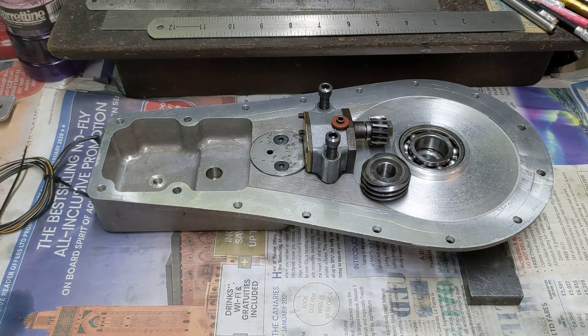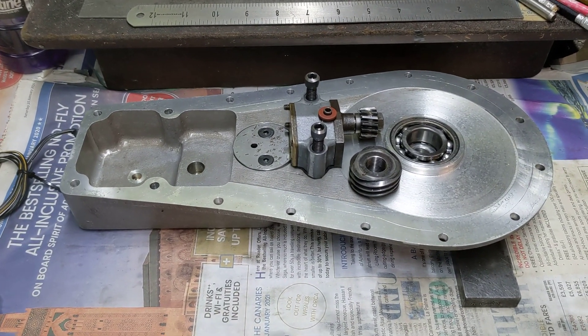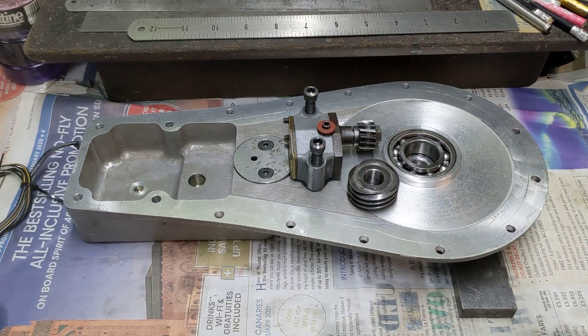Hello and welcome back to the Project Hercules Diaries at the end of day two of the final engine assembly, and we've done really quite well.